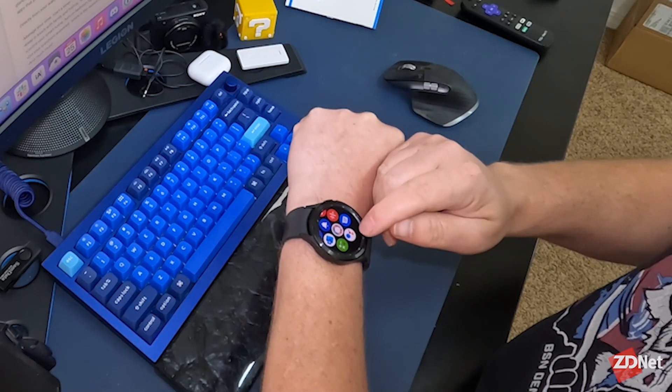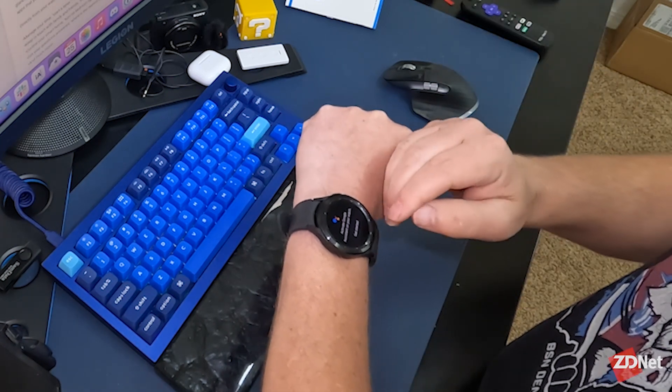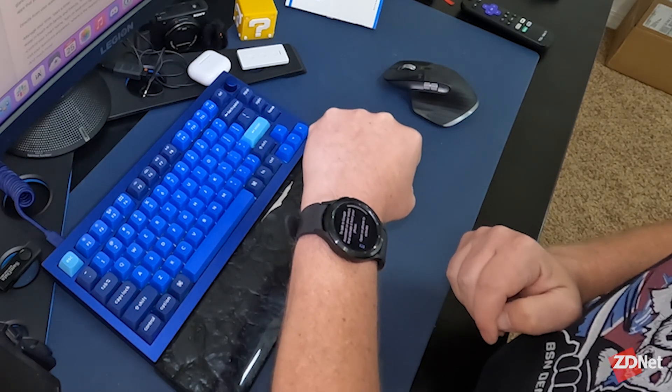Once it's installed and you have it — I haven't set it up yet, I wanted to go through the process for the first time on video with you — I'm going to tap the Google Assistant icon. It says "Activate Google Assistant on your watch" with a get started button. I'm going to tap that.